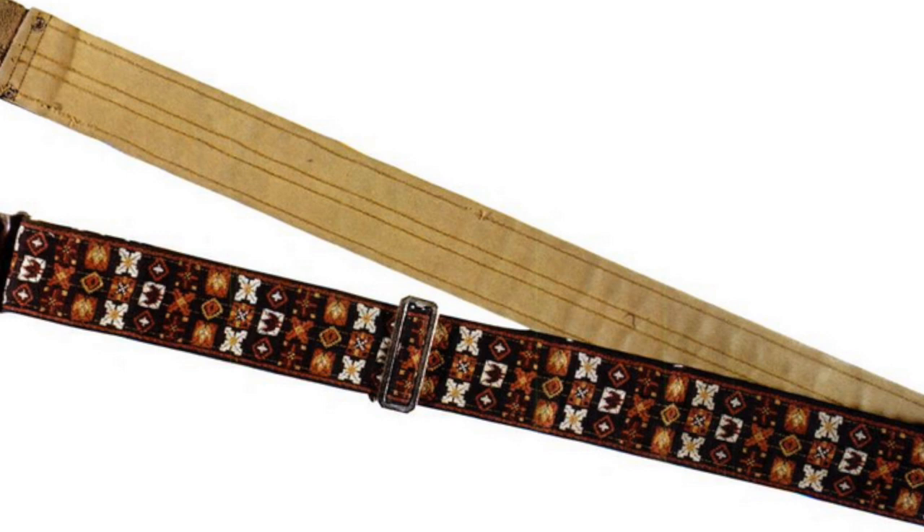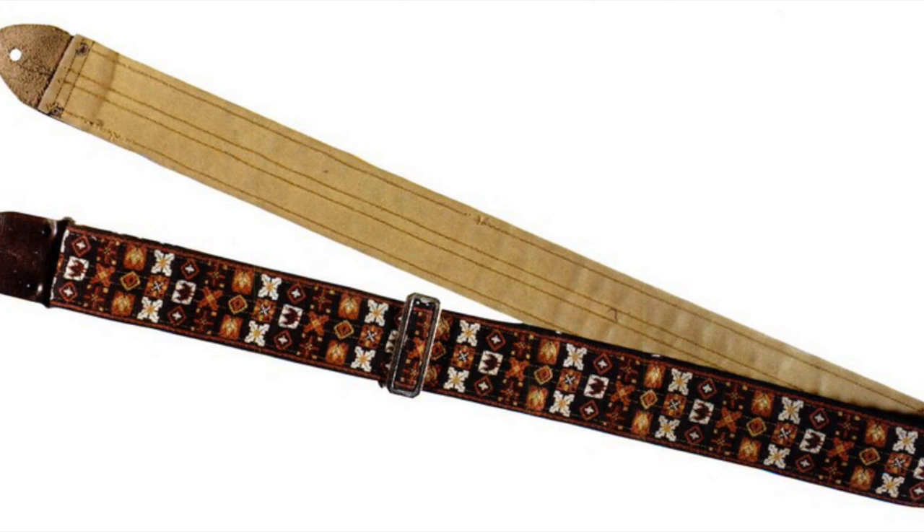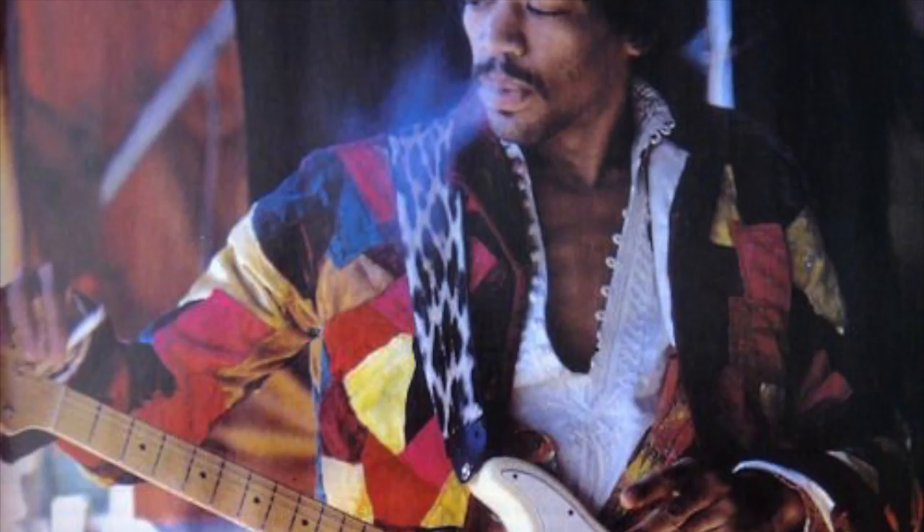This is the patterned guitar strap as used by Hendrix at Woodstock. It was also used at the Hollywood Bowl in 1967 and several other performances. David Vega, lead guitarist of San Francisco funk band Graham Central Station, was given this guitar strap from a sound technician who worked at Woodstock. It went up for auction in 2008.